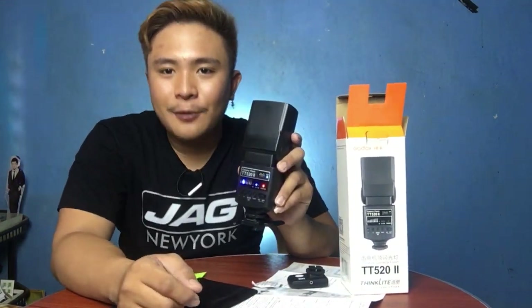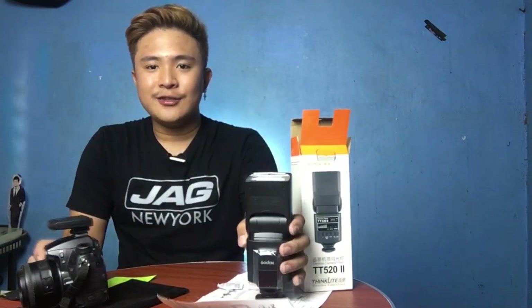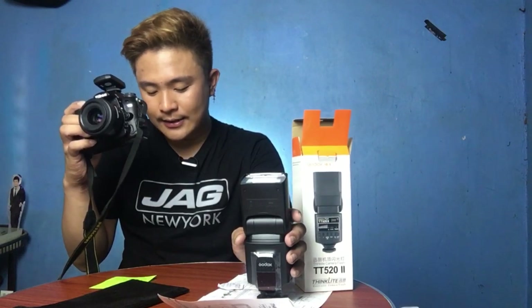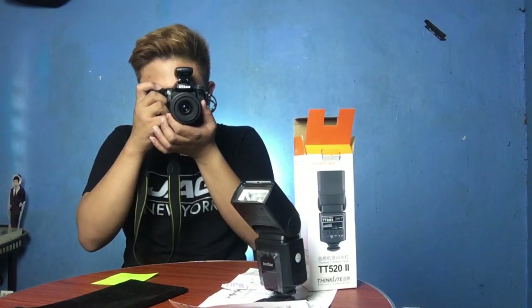Now we're going to use this with the trigger, also known as the RT remote transmitter. Let's try it. Oh, it's working!